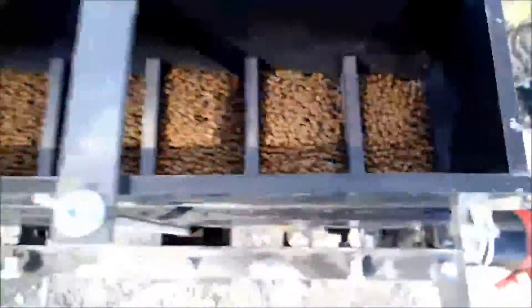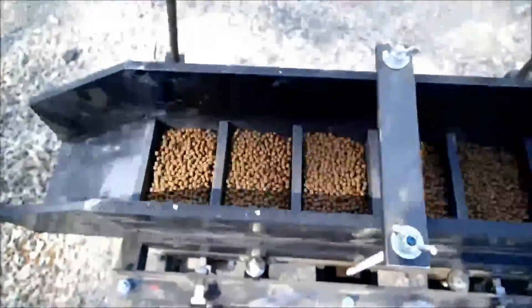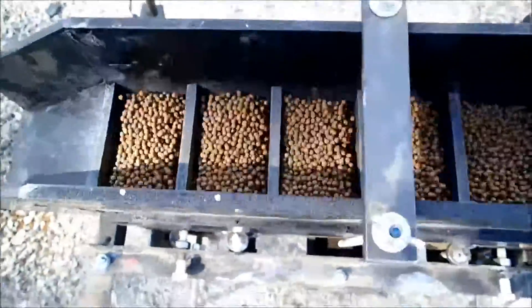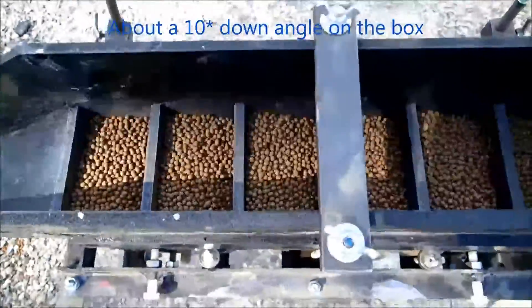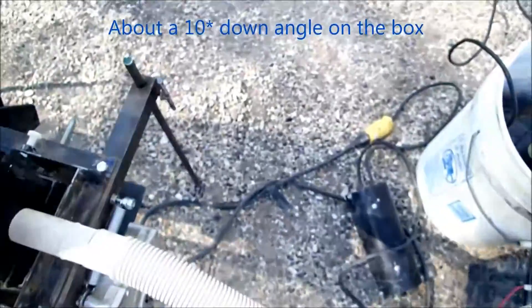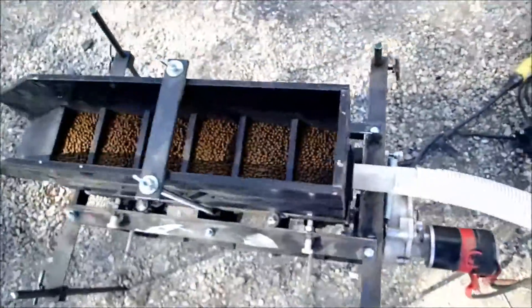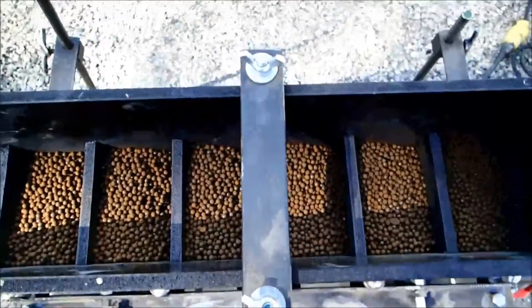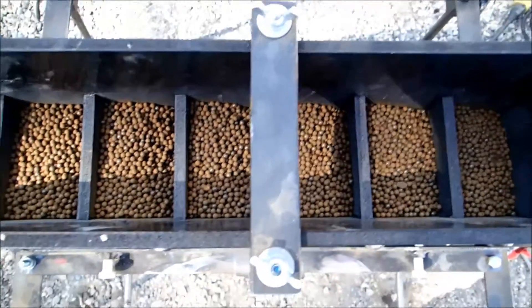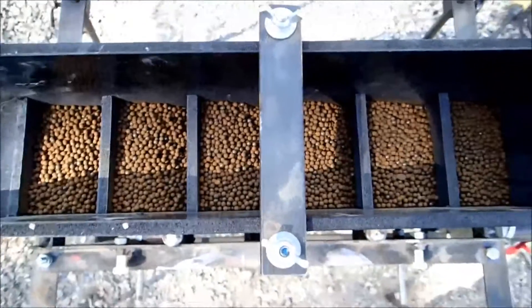I've got the whole thing on about a 10 degree down angle going to the discharge, since there's no water flowing across. Since you don't have any water flowing across, there's no way to cause the waste to go out except gravity.